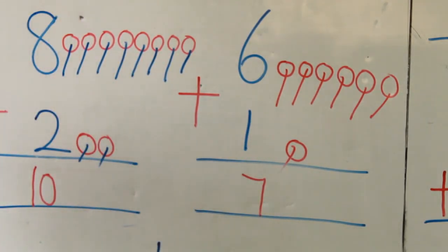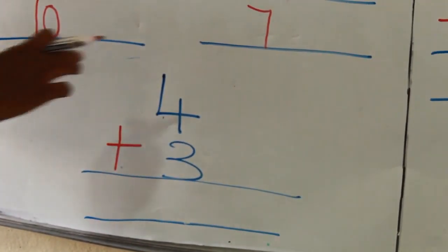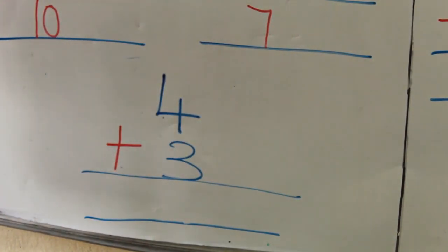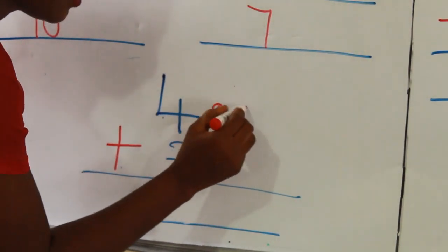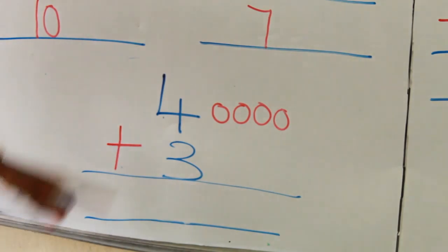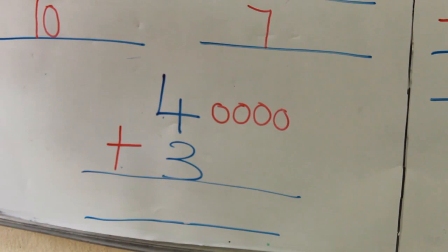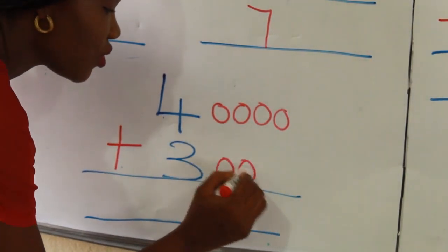The last one for today — 4 plus 3. So what should I do? Draw counters, right? Beautiful. How many counters? 4 counters. Let's go. 1, 2, 3, 4. I stopped there because it's 4. What should I do here? 3 counters, right? Beautiful. 1, 2, 3.